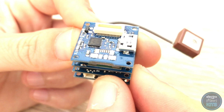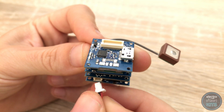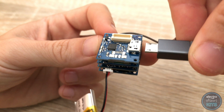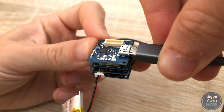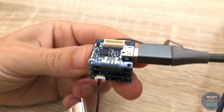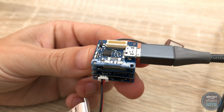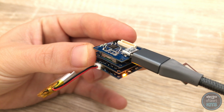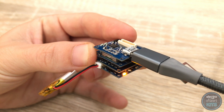Let's connect and charge our lithium battery. Check that the power switch is off on the side of the board and connect your lithium battery. With the USB cable still providing power, the orange charge light should light up on the main board confirming the battery is charging. Once the charge is complete, the light will turn off.